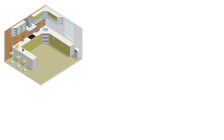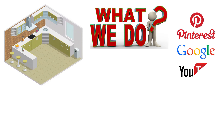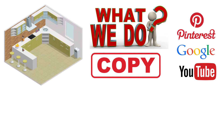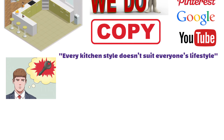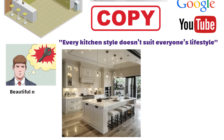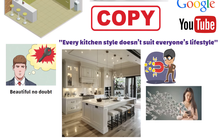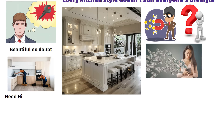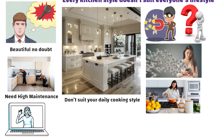Hello friends. Whenever we plan a modular kitchen, what do we usually do? We scroll Pinterest, search on Google or watch YouTube videos and copy those designs. But remember, every kitchen style doesn't suit everyone's lifestyle. The kitchens you see abroad look beautiful, no doubt, but if you try to copy those ideas here, most of them will become a waste of money because they need high maintenance and don't suit your daily cooking style. So in today's video, I will share 9 things you should never do in your modular kitchen if you don't want to waste your hard-earned money.